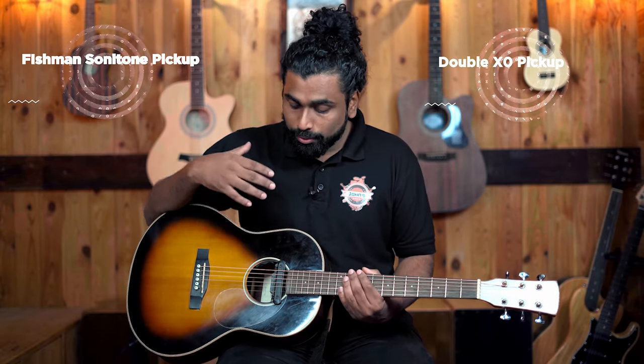Welcome back to John's Music. Today in this video we are comparing two guitar pickups: the Fishman Sonitone pickup, which is a piezo pickup, and the Double X0 pickup, which is a magnetic pickup. Let's check out what are the similarities and differences.